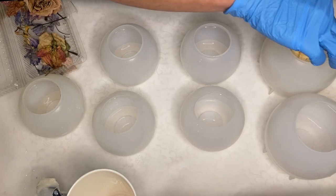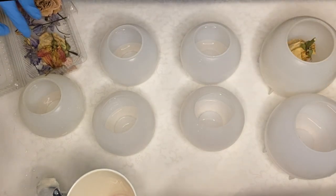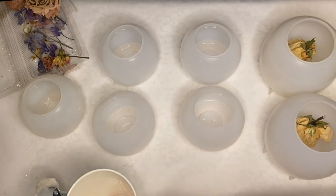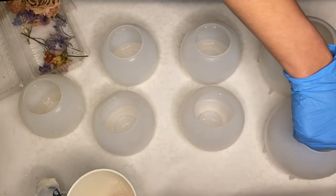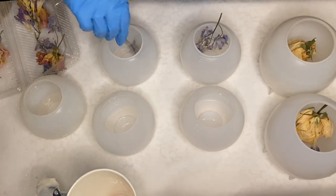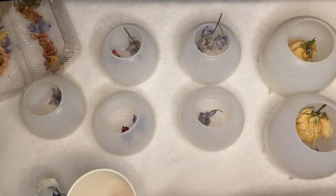Then I take some of my flowers that I've set aside and are ready to use. These are full flowers that have been dried, and I start to place them into the molds. I recently shared a video casting my wedding bouquet in resin, and in the beginning of that video I showed how we dried those flowers, so if you're interested I'll leave it linked above.